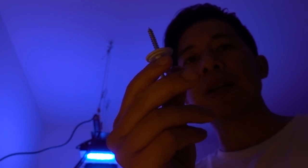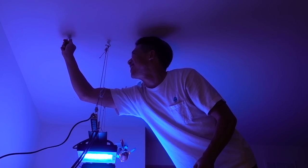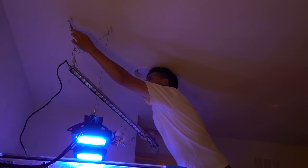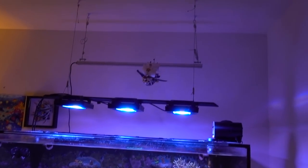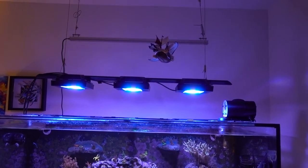As luck would have it, one of the holes actually hits a wood beam. Good thing the target bolts I'm using have a wood screw option as well. I'll try this and hopefully that's a wood beam and not some kind of vent — otherwise I'm screwed. All right guys, here it is. It looks kind of wonky, especially since it's so high up, but I want to slowly acclimate the corals first.